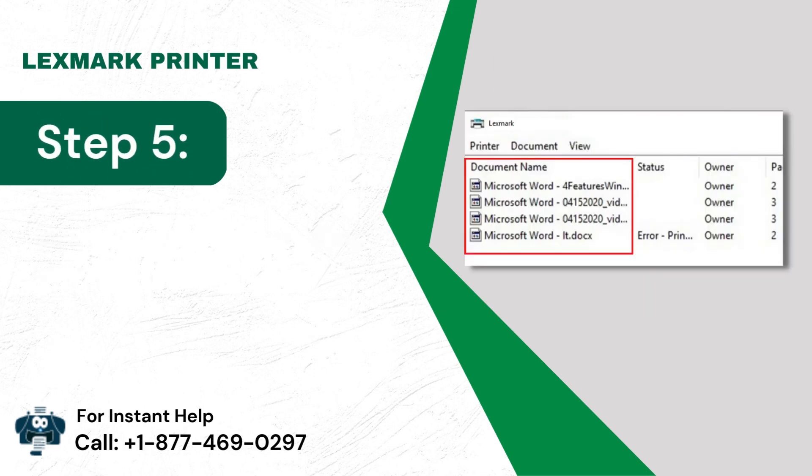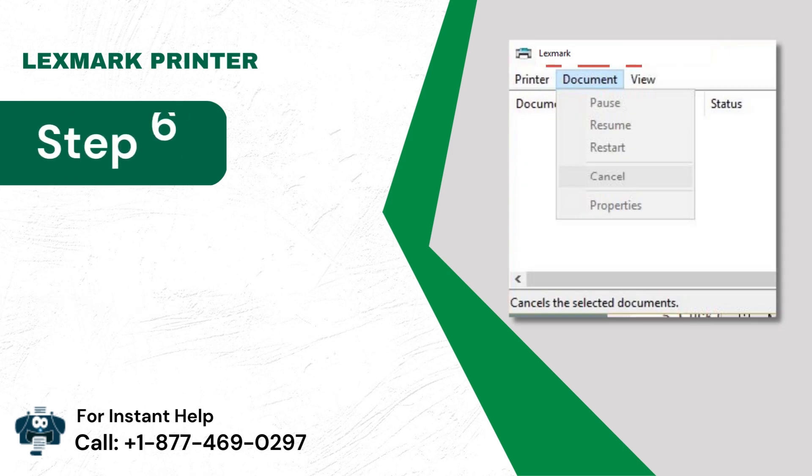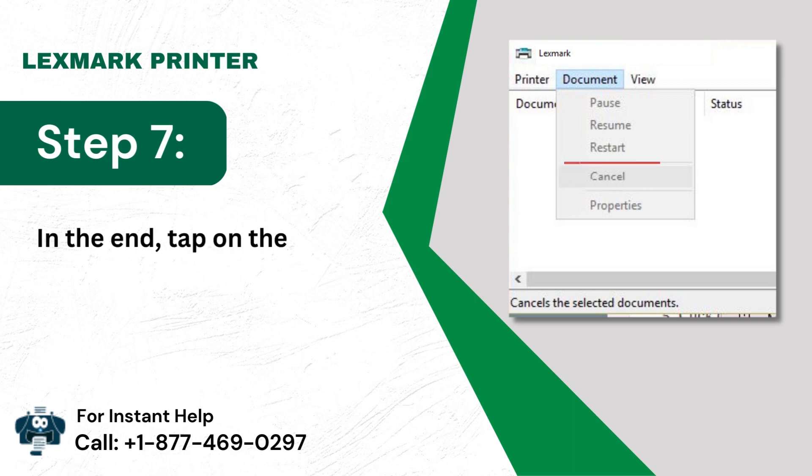Step 5: Under the Document Name folder, choose any document. Step 6: Then you need to choose the Document option. Step 7: In the end, tap on the Cancel button.